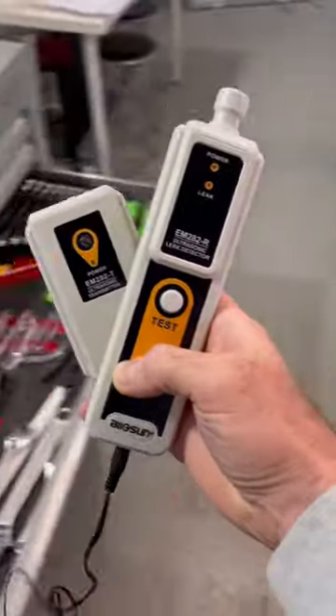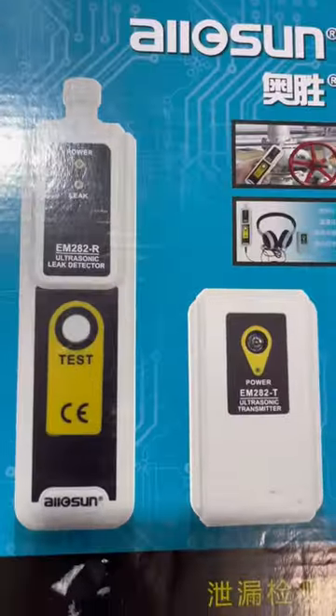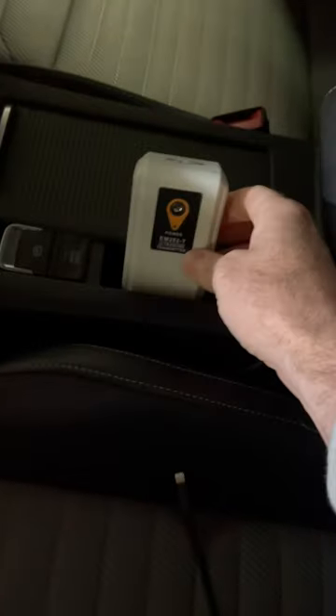This is an ultrasonic leak detector. You can use it for wind noises, water leaks, and probably some other stuff too. We put this inside pointing at the area you want to test, and then you test along the seal in question.